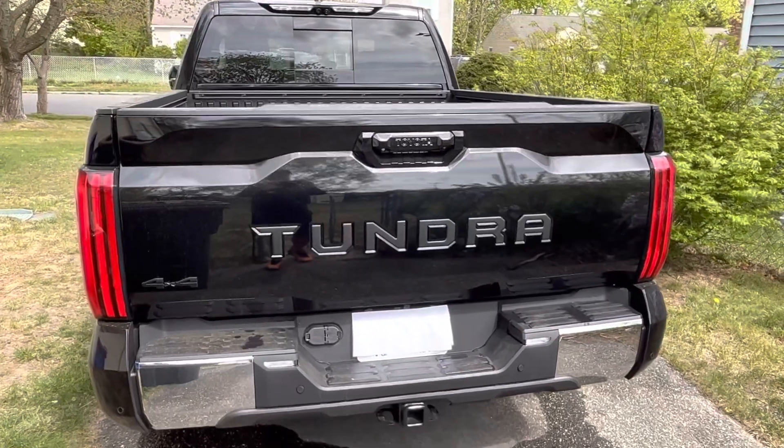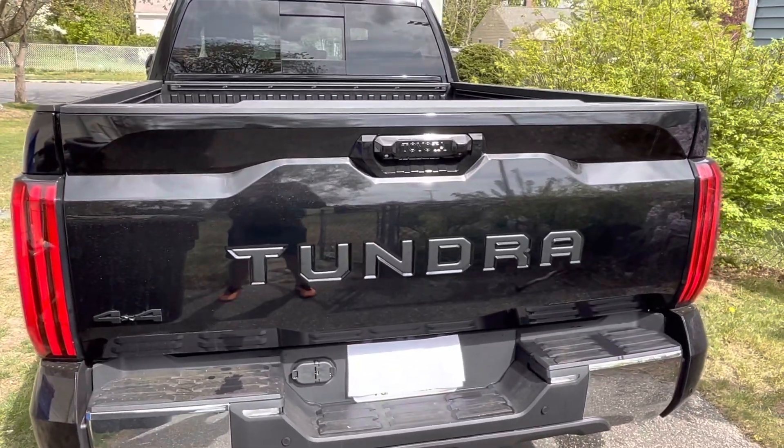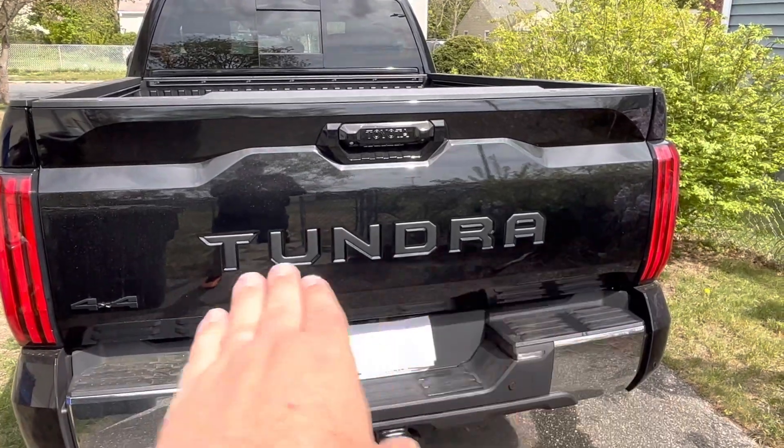All right ladies and gentlemen, and that is it — we are done. A very simple install that I think really makes that Tundra look great on the back.